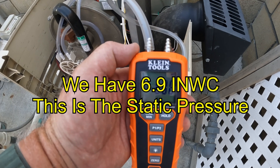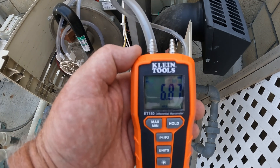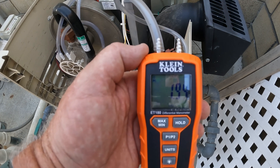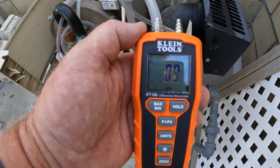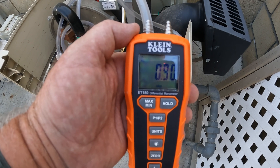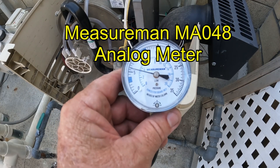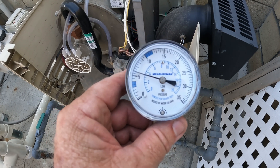We got a 6.9 inch water column here, and this is what you would call the static pressure. Turn on the heater, and once the heater opens up and fires up, we have 0.9 — that is way below what we need. A minimum of four, and four to fourteen is what we need.